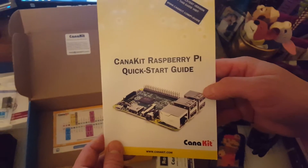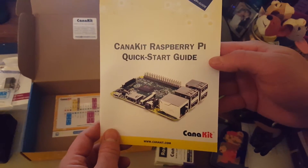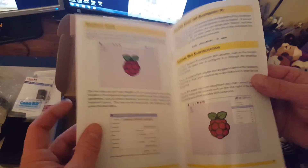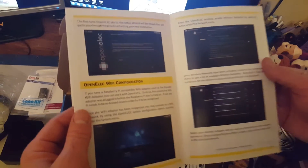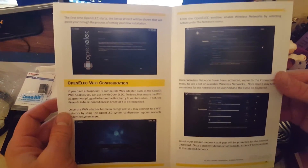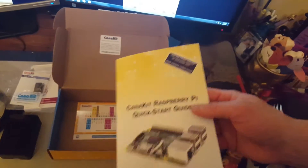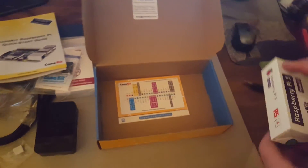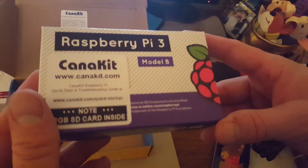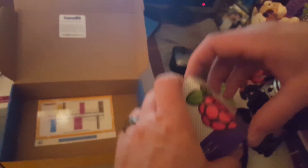Here is the Raspberry Pi quick start guide from CanaKit — a little bit of information about setting up your Raspberry Pi, getting started, how to use it. One nice thing about the Raspberry Pi 3 over the old Raspberry Pi 0s, 1s, 2s, and Bs and B-pluses is that it comes with Wi-Fi on board. So here's what we care about right here — it's the Raspberry Pi 3 Model B.